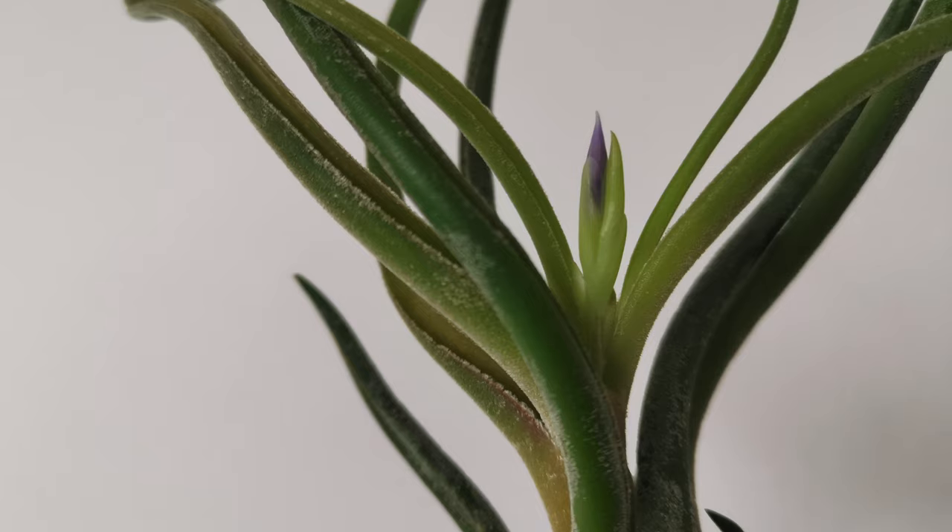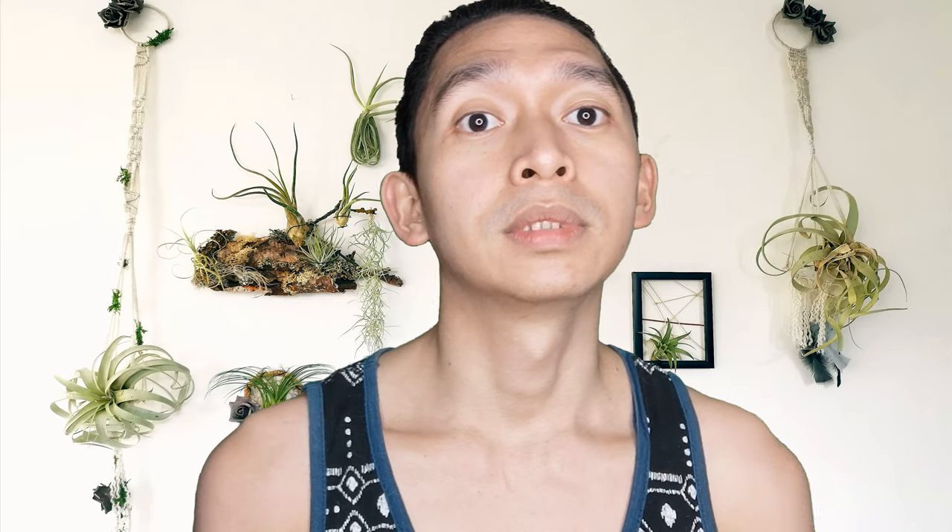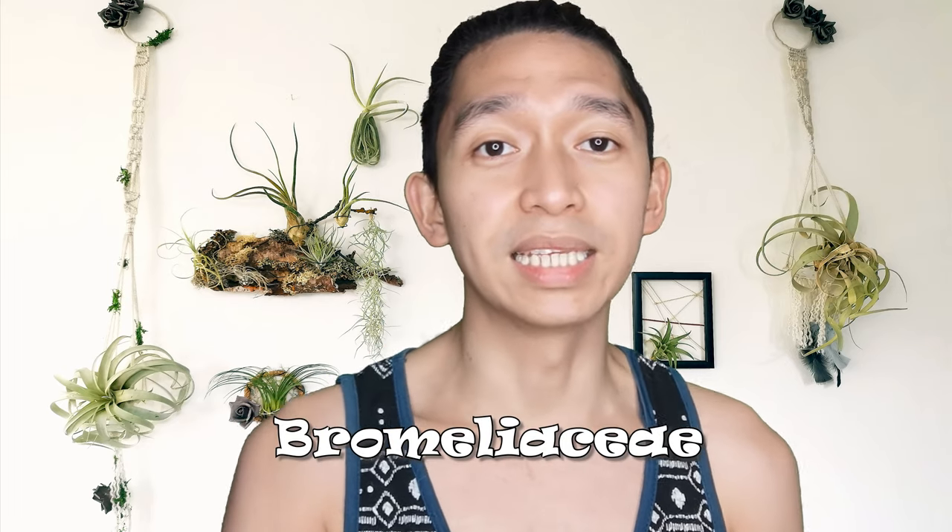When it blooms it develops the prettiest blush of tubular blue-red flowers. Speaking of blooms, one of my Tillandsia Caput-Medusae is starting to bloom — well, it's actually already blooming. Somebody's happy!